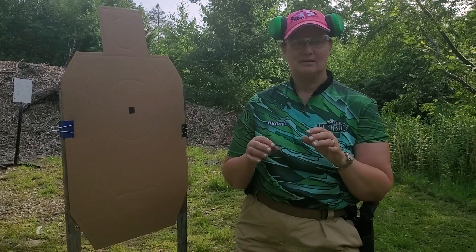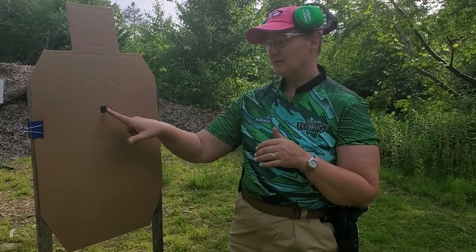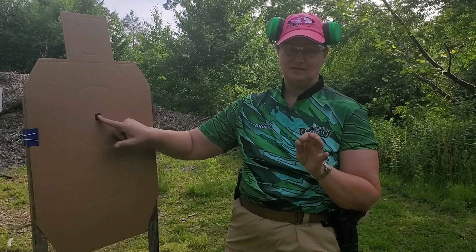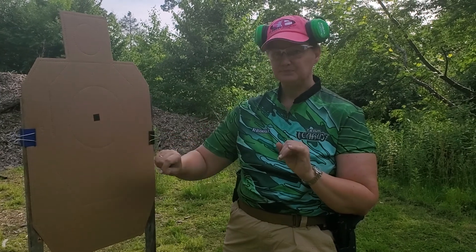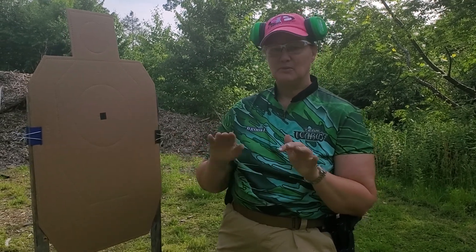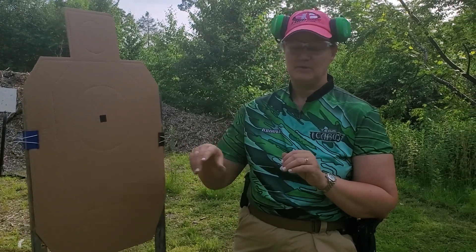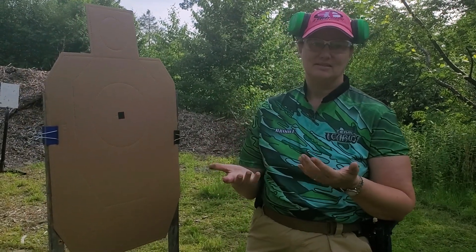When I start my practice, the first thing I'm doing is putting a paster up. Then my job is to put five rounds into this paster. The point of this drill is to go as slow as I need to be accurate enough to hit the paster — and that's it. Let's see how it goes.